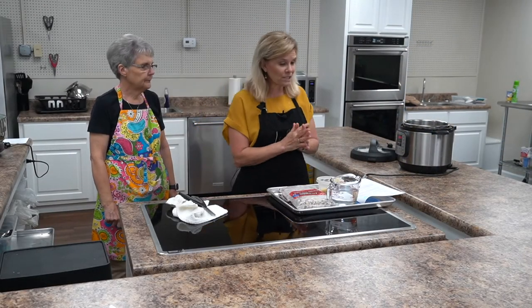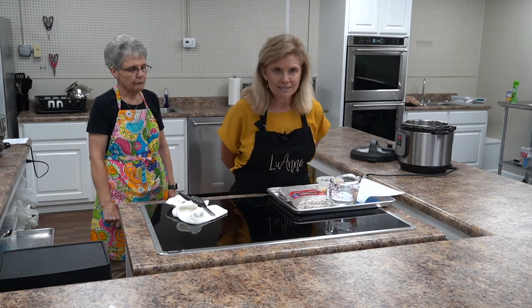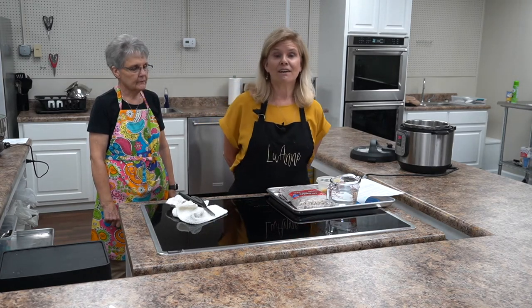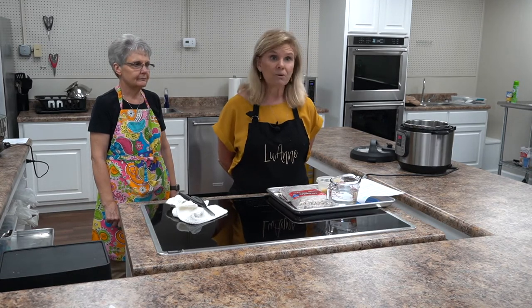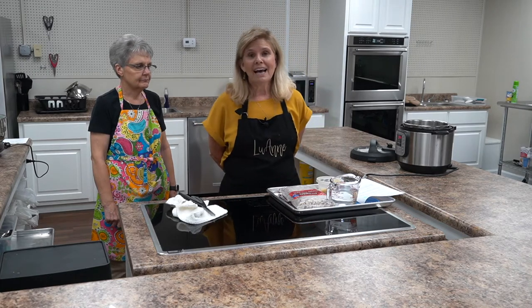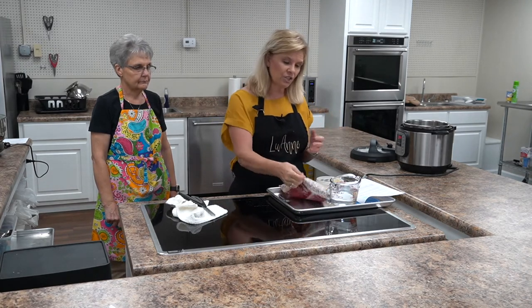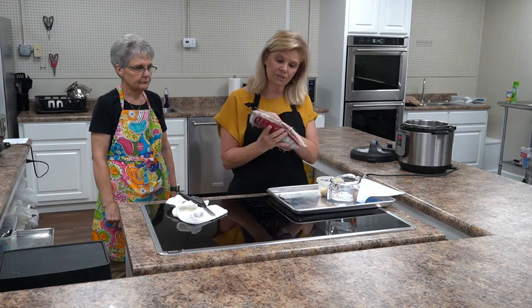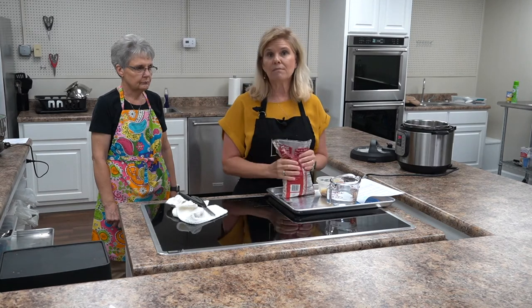For our next recipe, this is recipe number four of eight, we're going to do peas. Most of us grew up eating black eyed peas, pink eyed crowder peas, some peas of some sort. My husband Ricky grows a garden and we grow the pink eyed ones, but today I went and just got some at the grocery store. These are purple hull peas and we're not going to do anything fancy with them.